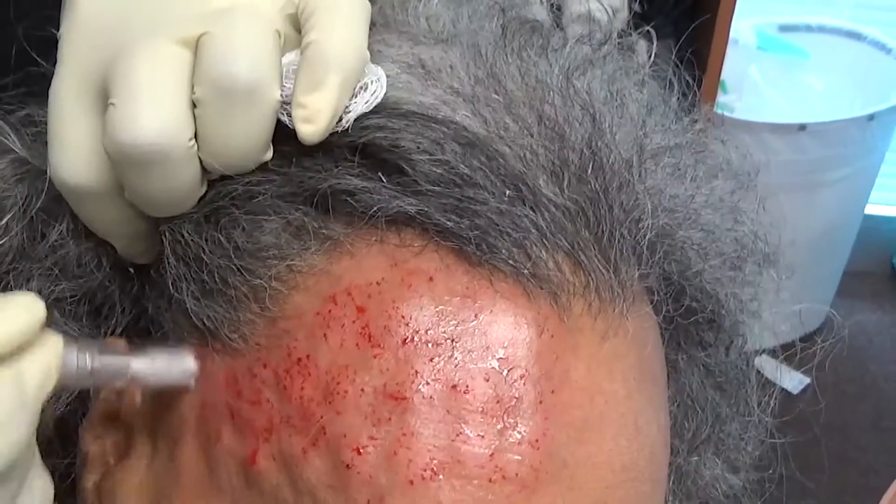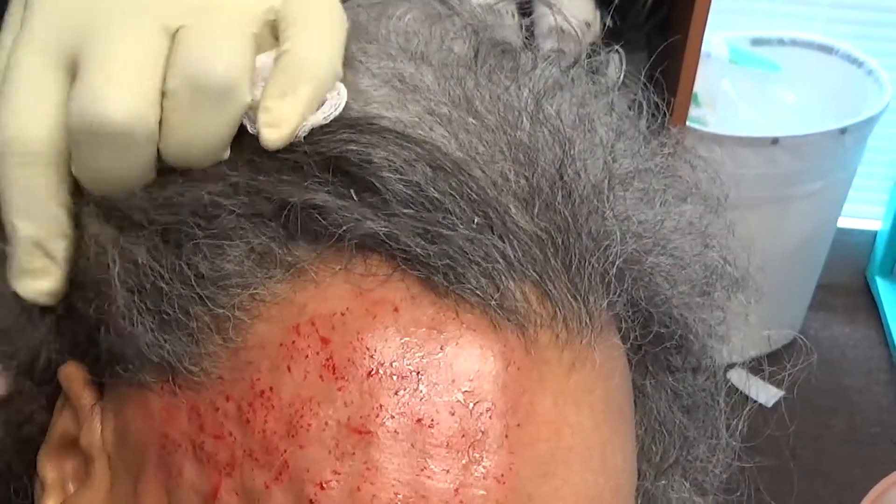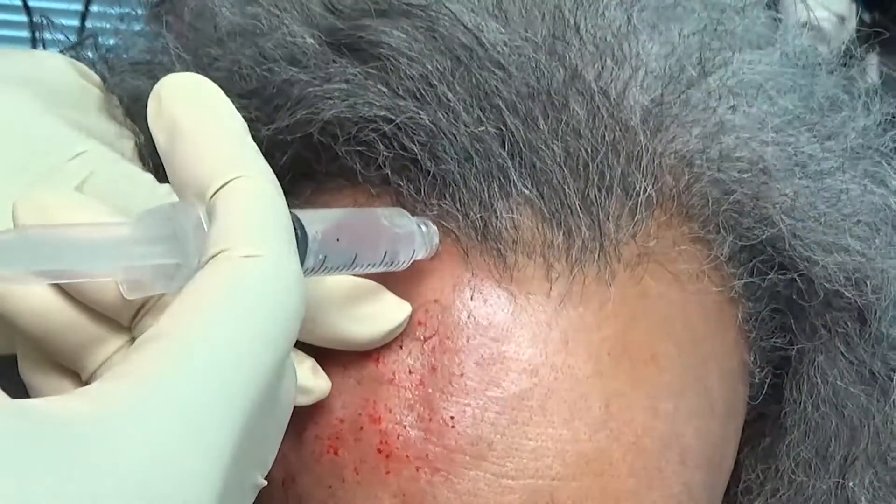And it goes very quickly. Here goes the amnio — you can see it just kind of glides on. Now I'm just going to massage it in.